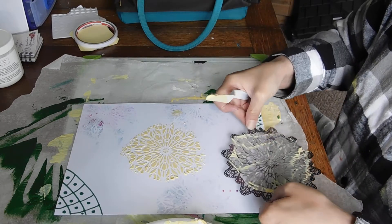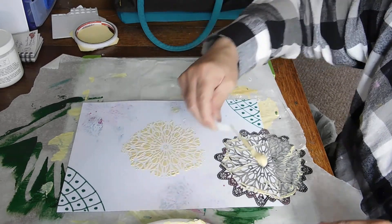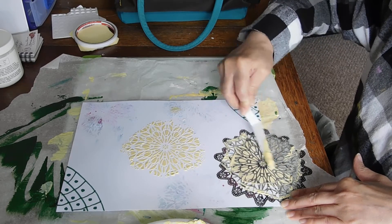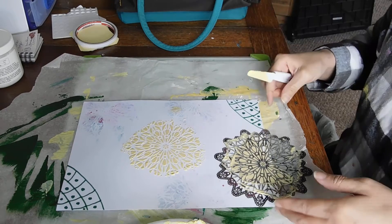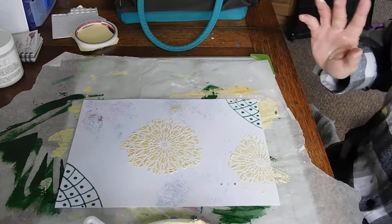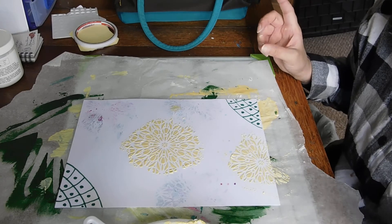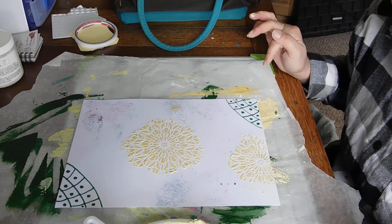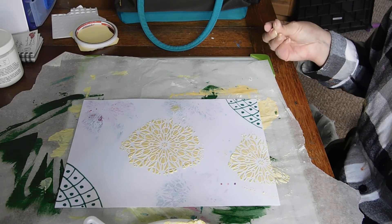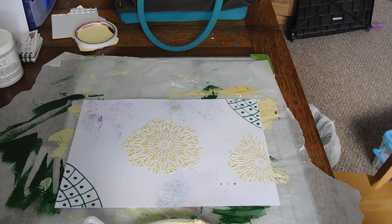I might put a bit down there too - this is one of my favorite stencils from the Dutch Doobadoo range, I'm never very good at saying it. I'm probably going to have to do this video in parts, so I apologize for that. I'm not going to be editing it all together, so I'll be back for part two - see you in a bit, bye!